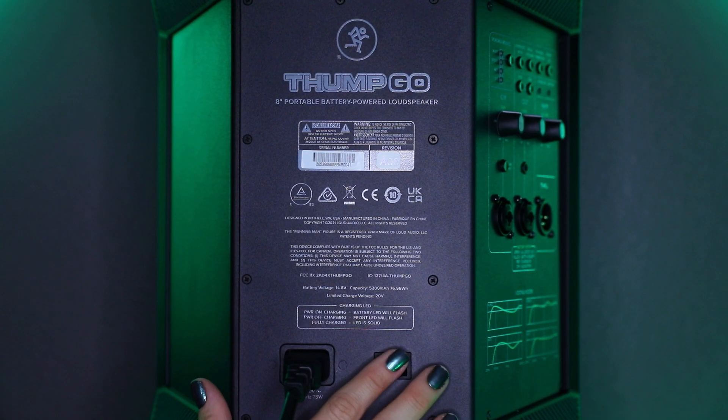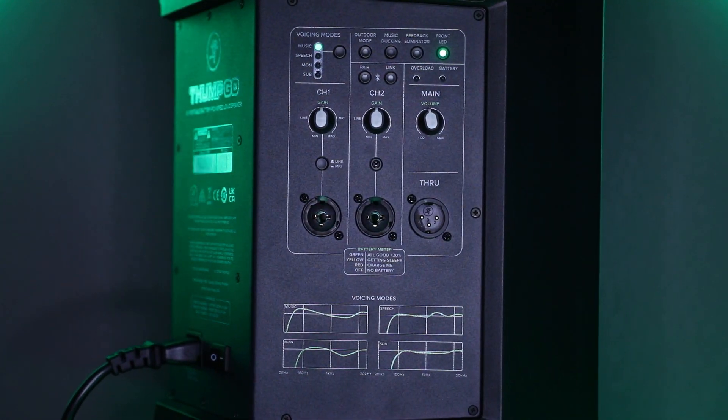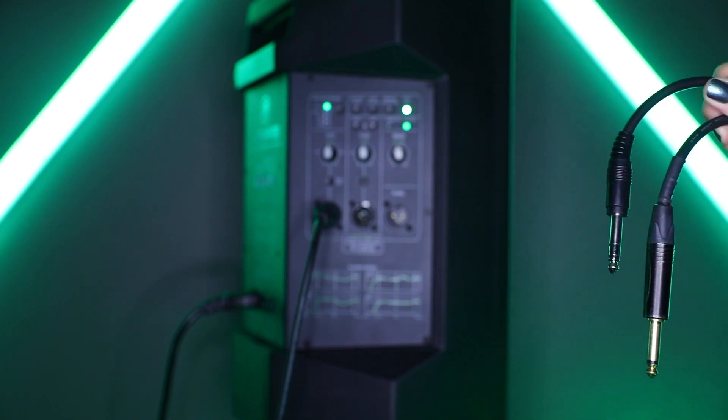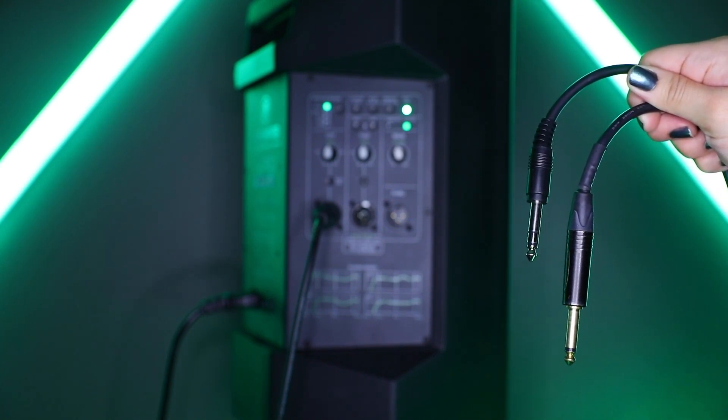On the rear panel you will see a 2-channel digital mixer with an XLR through output. In addition to accepting a balanced mic signal using an XLR connector, these input channels also accept quarter-inch line-level signals driven by balanced or unbalanced sources.